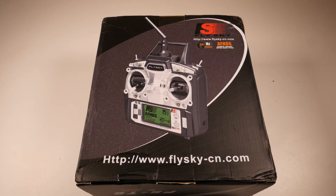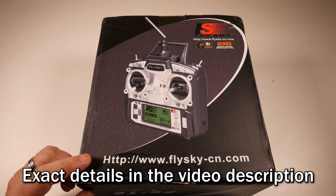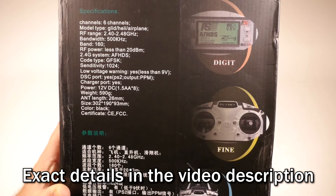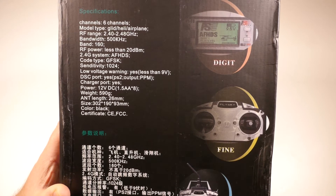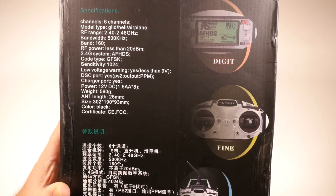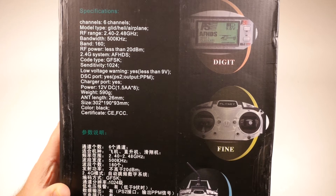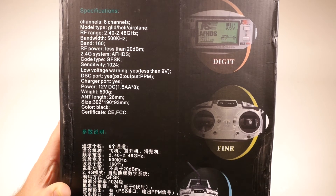I ordered this FlySky FST6 transmitter for $50 — I think it was $51 — and that also came with the receiver. Basically what I've heard is that the gimbals on these are nice and smooth and the menu system is easy to navigate. It has all the power that we need: six channels, a few switches for arming and disarming, mode changing, and it's a 2.4 gigahertz radio. So let's open it up and have a look.